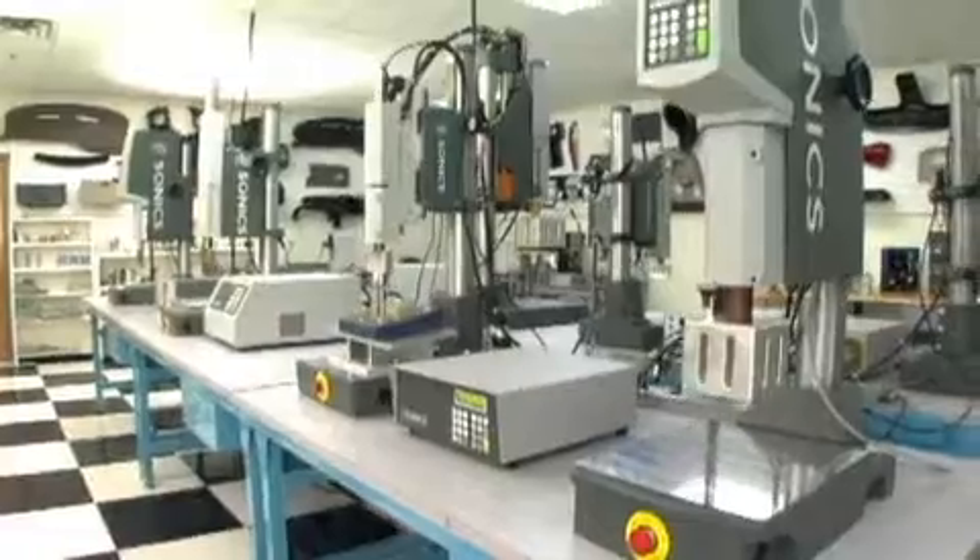Sonex offers a full range of benchtop and handheld plastics welding equipment in the frequencies of 40, 35, 30, 20, and 15 kilohertz, as well as a variety of other frequencies.